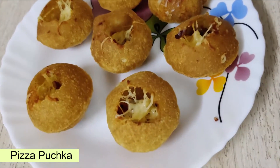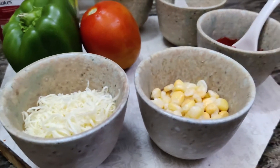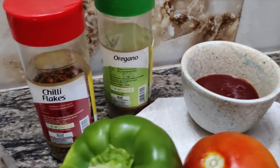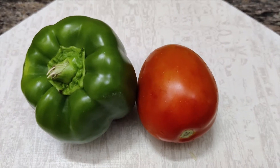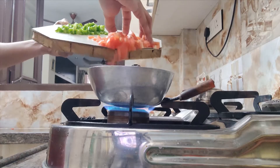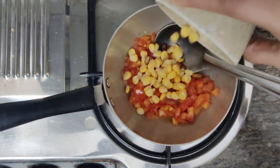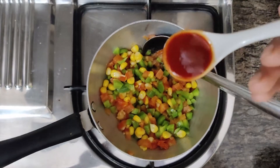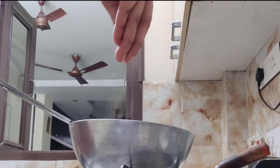The first snack is pizza puchka. For this we need some puchka, shimla mirch, tomato, cheese, corn, lal mirch, ketchup, oregano, and chili flakes.